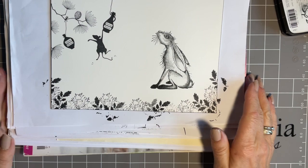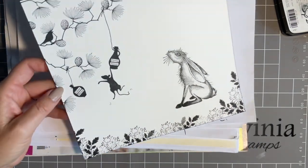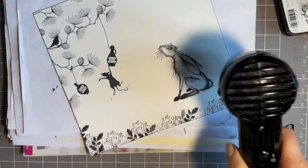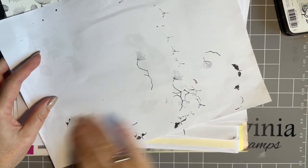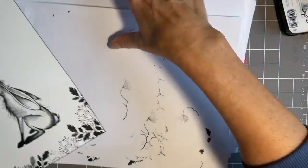Right, that's my stamping done. What I'm going to do is just quickly run my heat tool over that — I don't want to go over the embossing, but just to make sure all this stamping is dry, because I worry about smudging it.